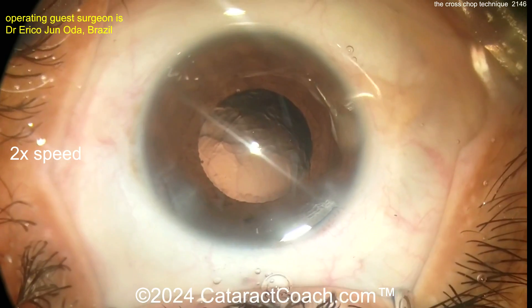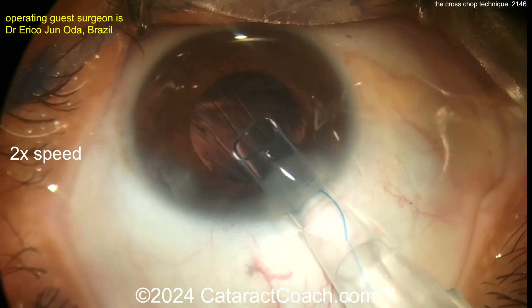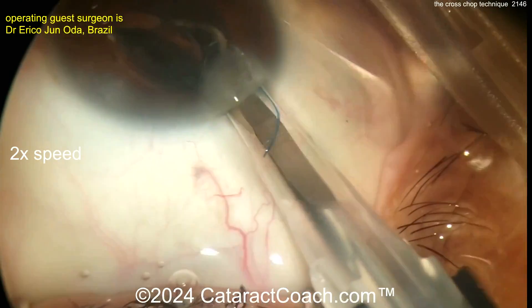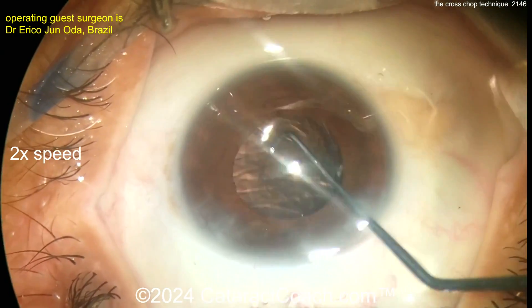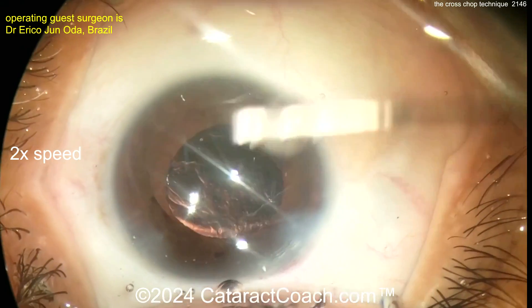Here's the end of the case — enlarging the incision slightly, here comes the IOL, looks like a three-piece lens. What's our 7L rule? There's the leading number seven on the haptic, and the trailing haptic is the capital letter L — that's the 7L rule. Get that dialed in and we'll finish up the case with a little hydration of the incision.